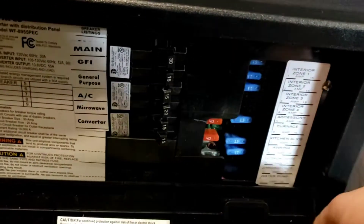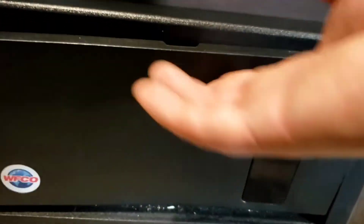Right below that is your breaker box — all your breakers for your 120V circuits and all your fuses for your 12-volt system. You have all 15s and 20s. I definitely recommend keeping some spare fuses just in case.